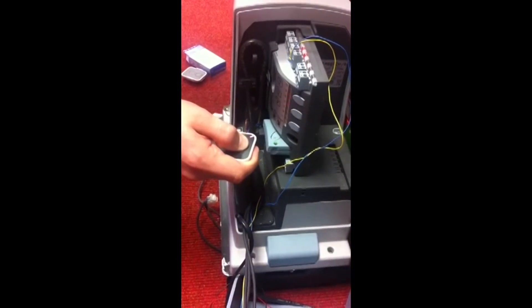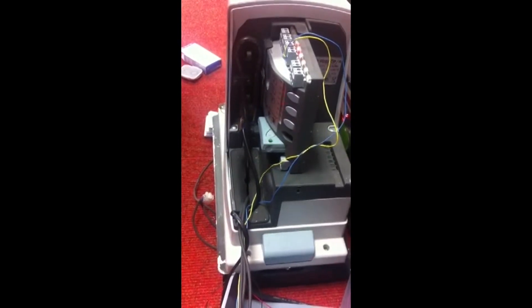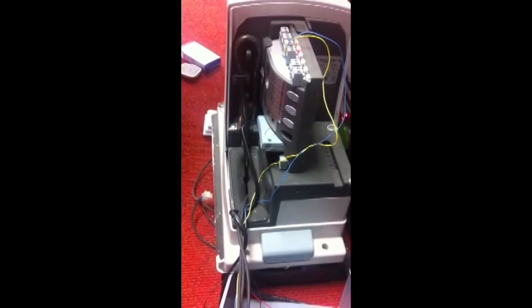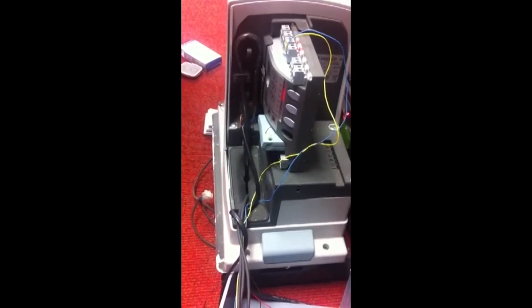That's one, two, three — then let go, and that will have stored this remote. It will go back into its learn mode; let it come out of learn mode. You need to wait about ten seconds, and then this remote will be operable.